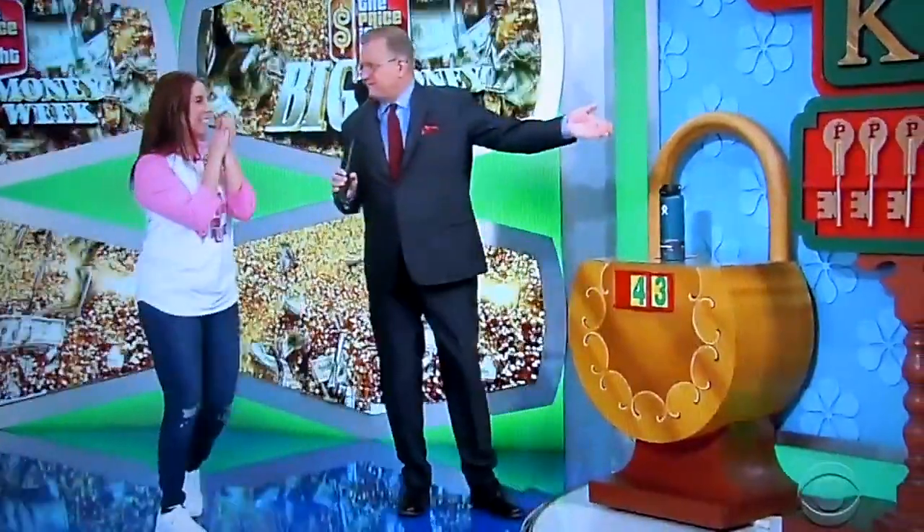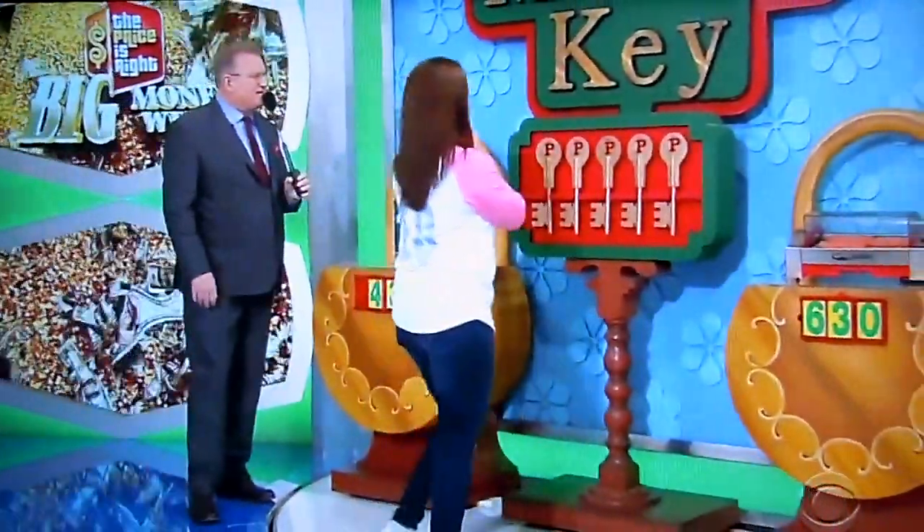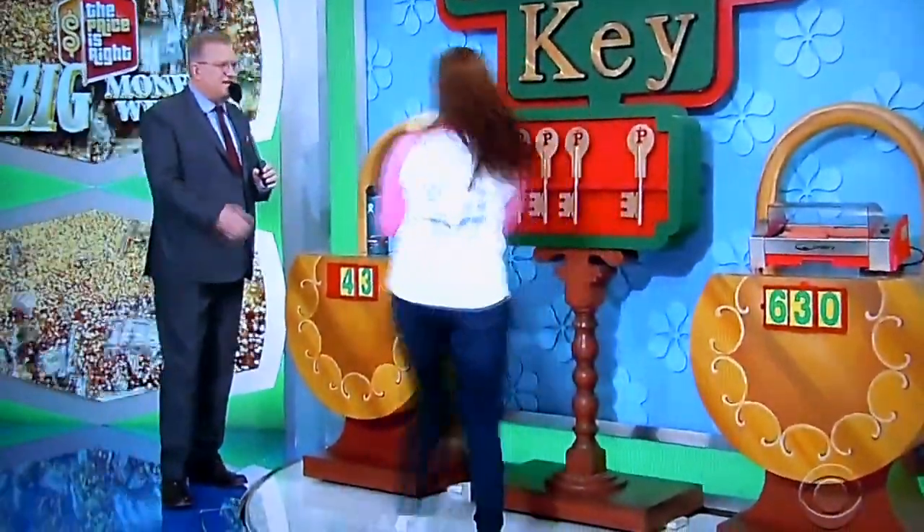Pick a key — just bring it over to me, any key at all.